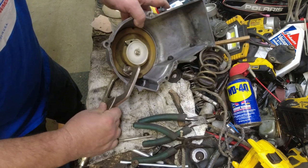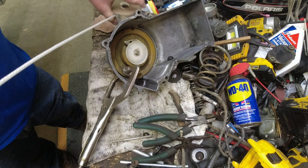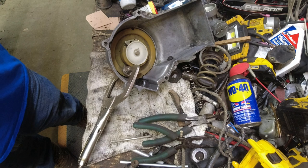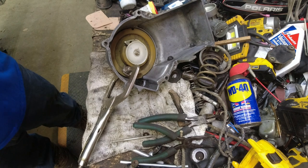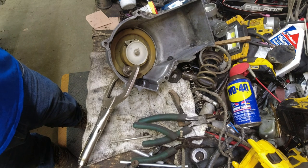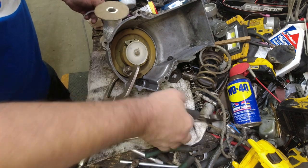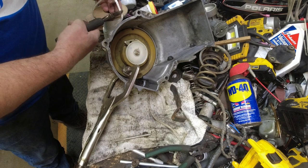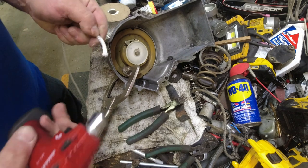Now I need the new rope prepared. I use about seven feet typically — seven feet is about the right length. Eight is too much and six is a little short, though six is probably workable for most people. I'll sometimes go a little past seven feet, closer to eight, because you can always cut the excess off and the rope's not very expensive.